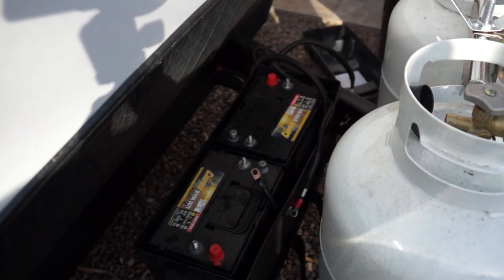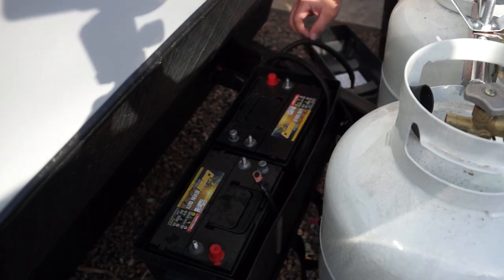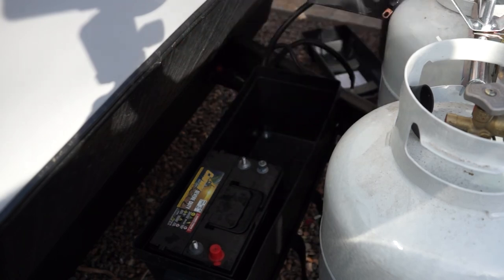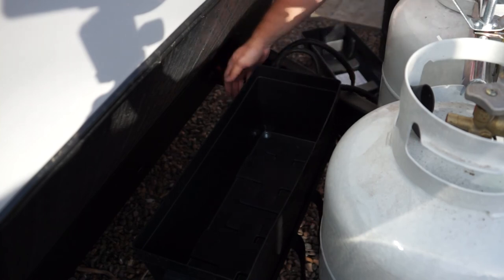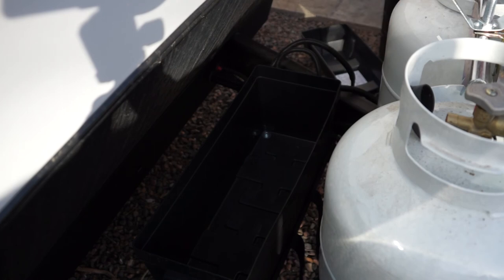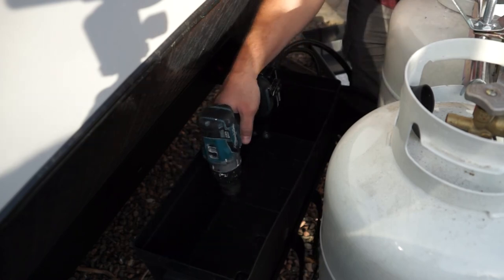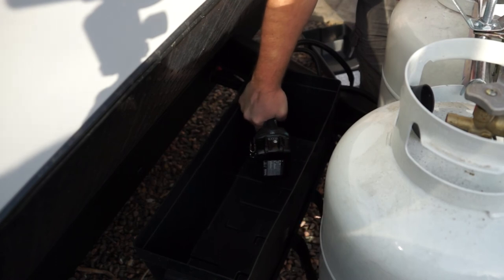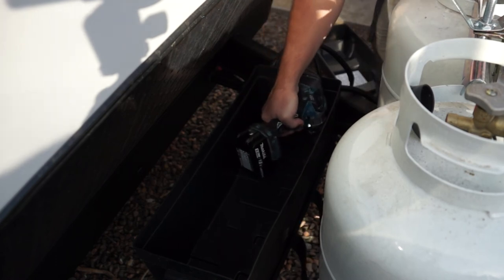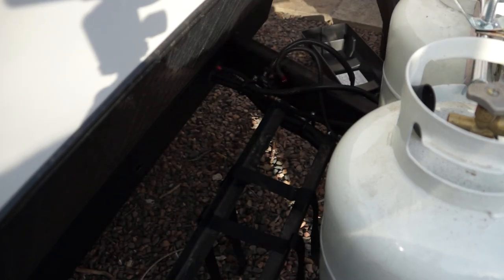All battery terminals are now disconnected, so we can remove the old batteries. In the bottom of the box there are self-tapping screws that go right through the box — we'll need to remove those. If you're working on the same camper, these screws have a 3/8 hex head on them, which makes them super easy to remove.